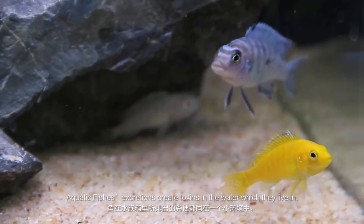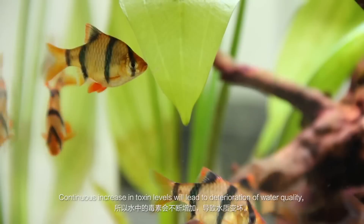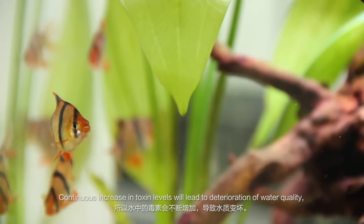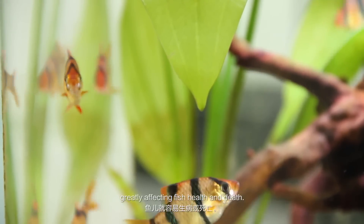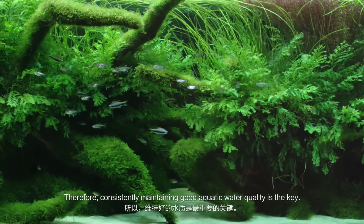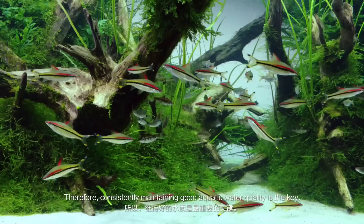Aquatic fishes' excretions create toxins in the water which they live in. Continuous increase in toxin levels will lead to deterioration of water quality, greatly affecting fish health and causing death. Therefore, consistently maintaining good aquatic water quality is the key.